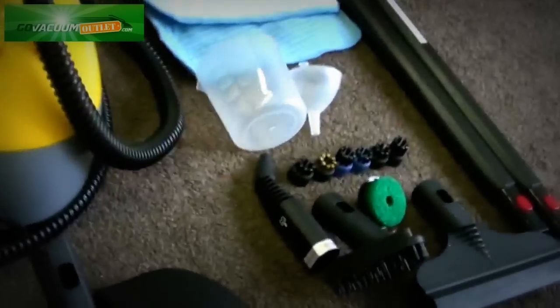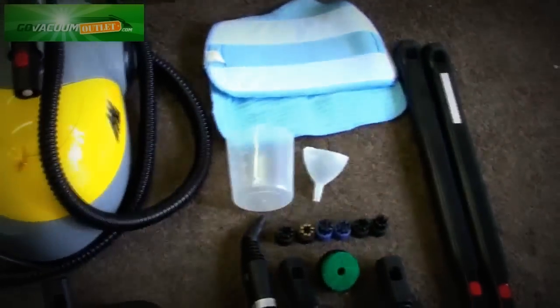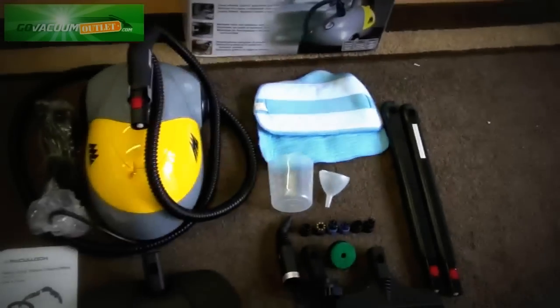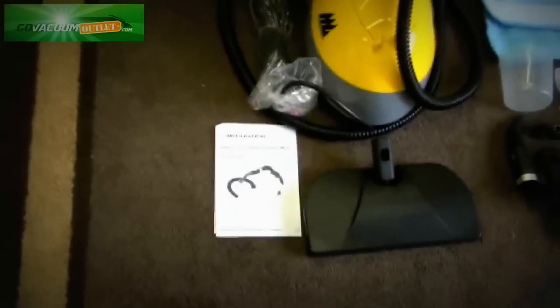All the brushes, the squeegee tool, the triangular brush, the wands, funnel, measuring cup, and the two floor mount pads — which are brand new — are included. It looks like the original box is included as well as the owner's manual.